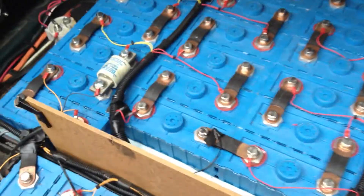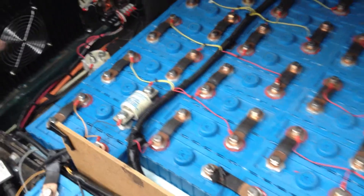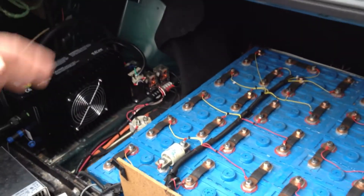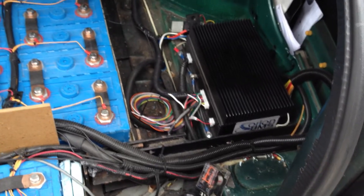Right here you're seeing a fuse in the middle of the pack — that's there for safety. If I was in an accident or if something happened to drop a tool on this battery pack, that would blow to ensure that no energy is released. Lithium iron phosphate is a very stable chemistry. It doesn't start fires like others, and that's why it makes a really good battery for conversions like this.